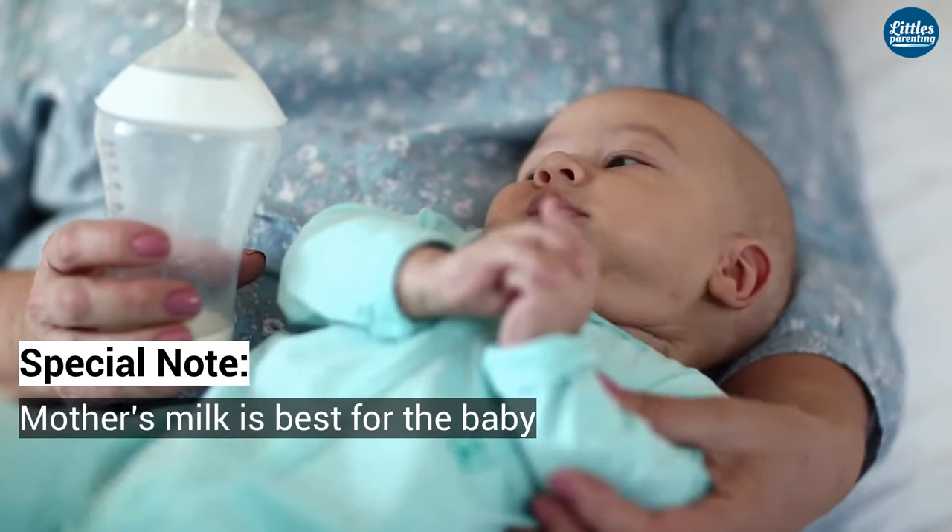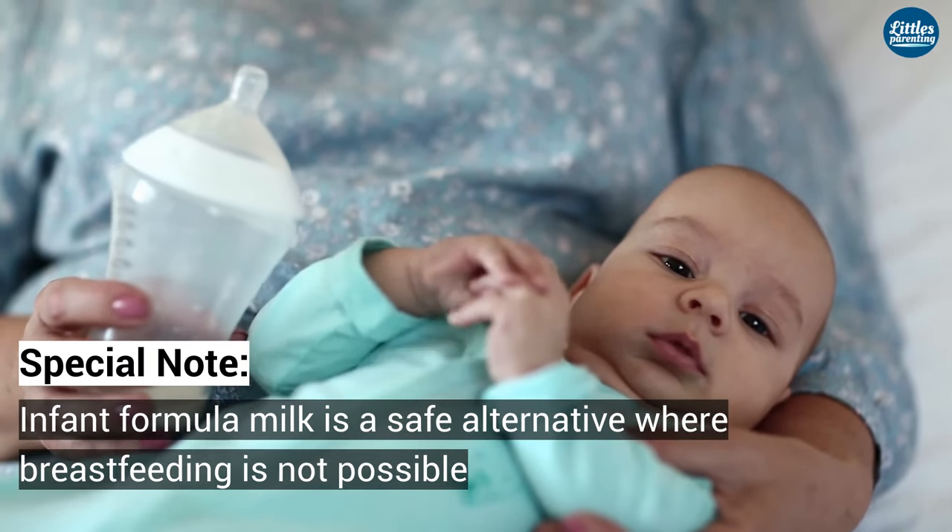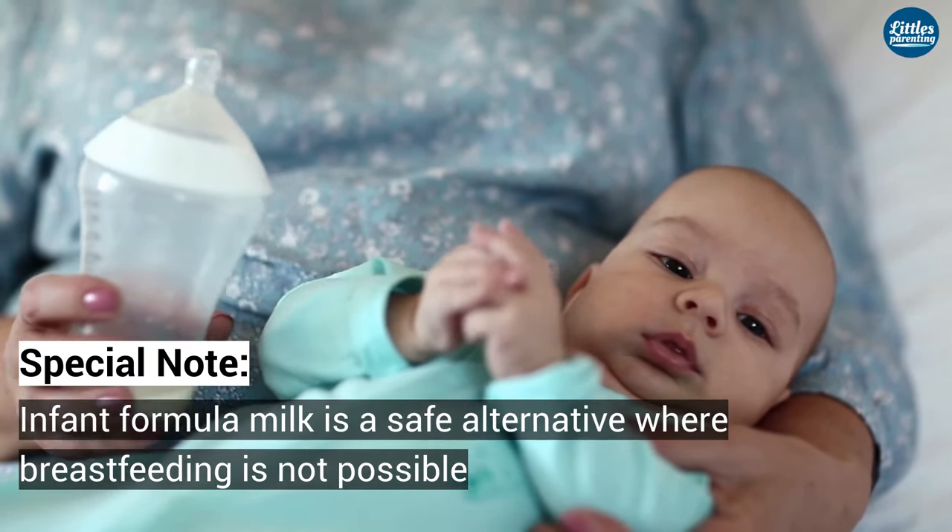Mother's milk is best for the baby. Infant formula milk is a safe alternative where breastfeeding is not possible.